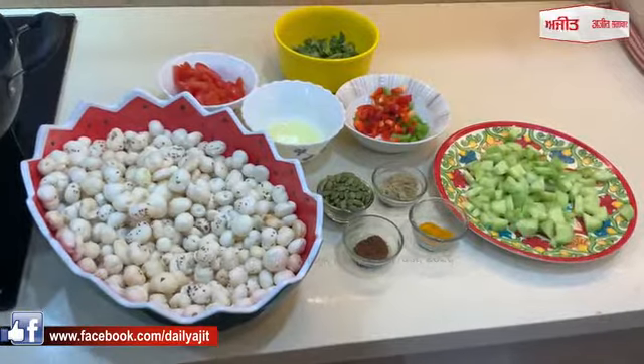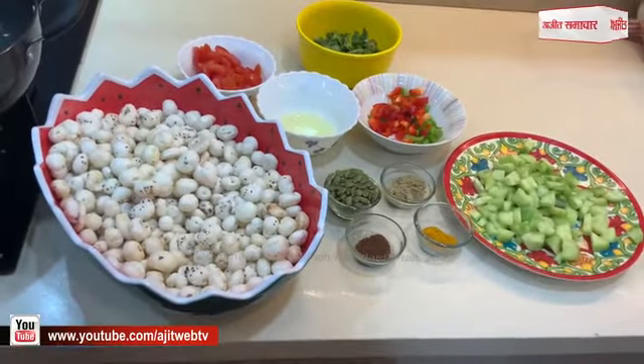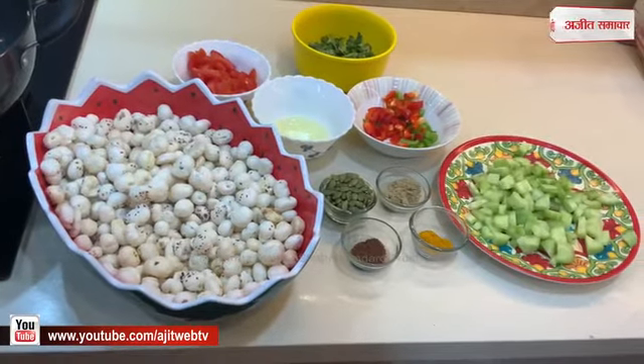I am making the whole recipe. The recipe is for weight loss. This is a great hit recipe and an amazing recipe.